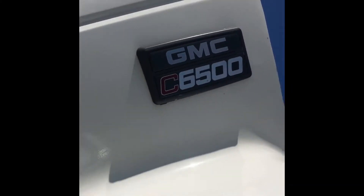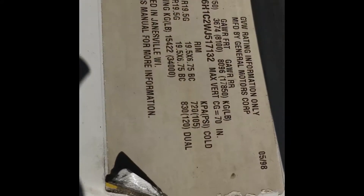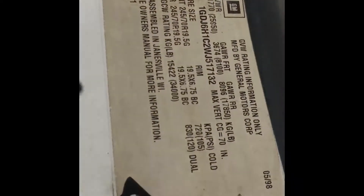Today I'm working on a 1998 GMC C6500 Type 2 with a 3126E engine. You might be wondering what's wrong with this truck. I pulled three codes: the first code was 18, the second one was 25, and the third one was 39.